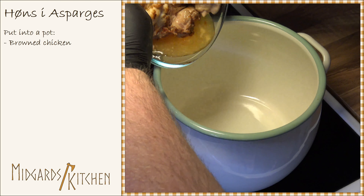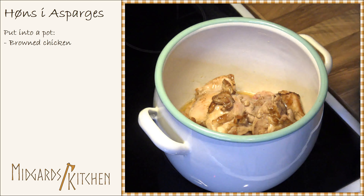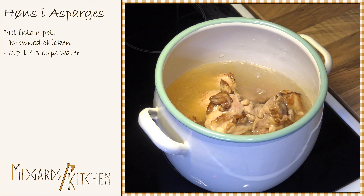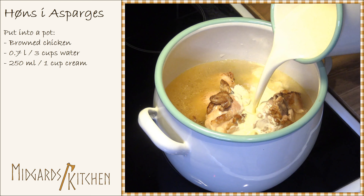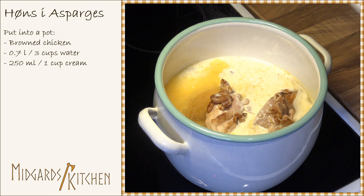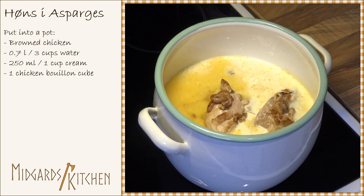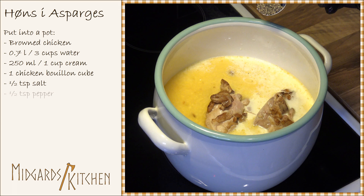Put the browned chicken into a pot. Add 0.7 liters or 3 cups of water, 250 milliliters or 1 cup of cream, 1 chicken bouillon cube, half a teaspoon of salt, and half a teaspoon of pepper.